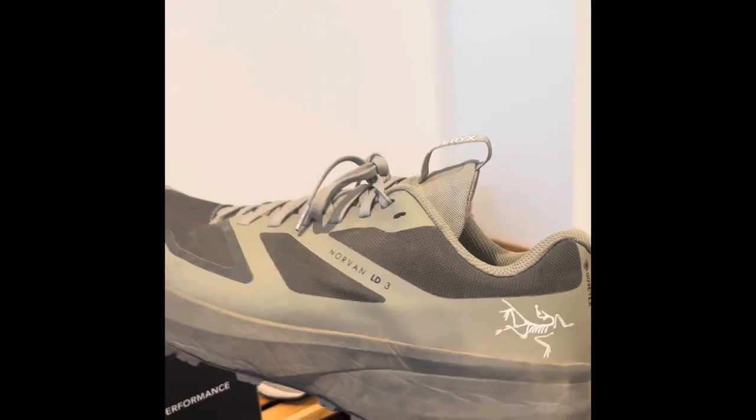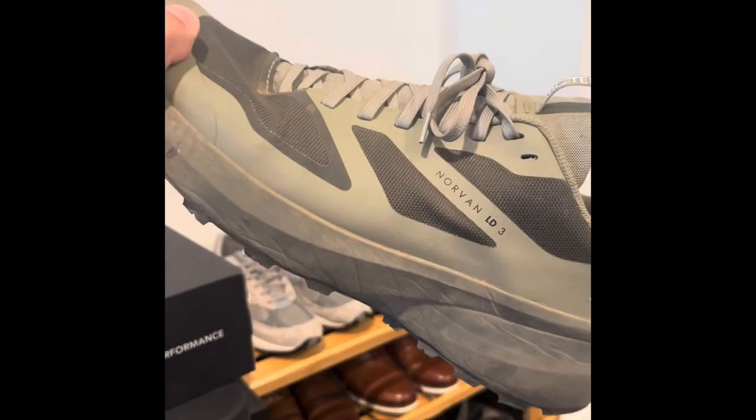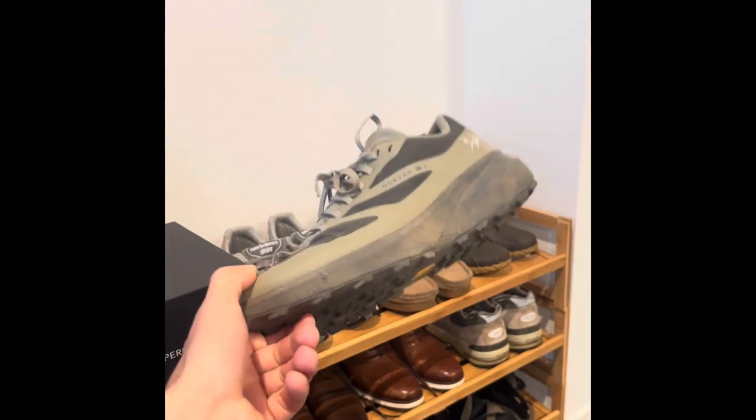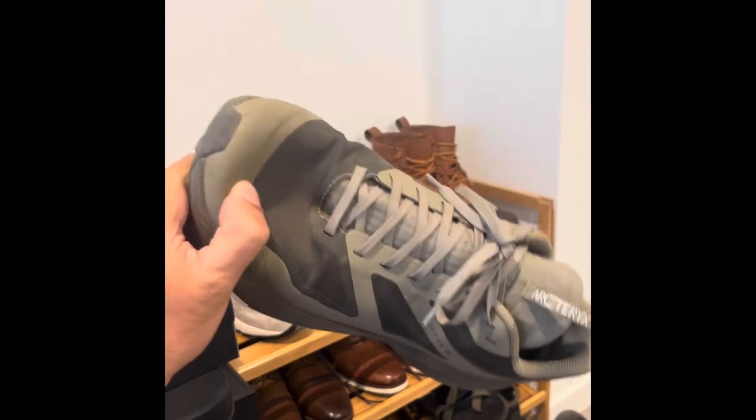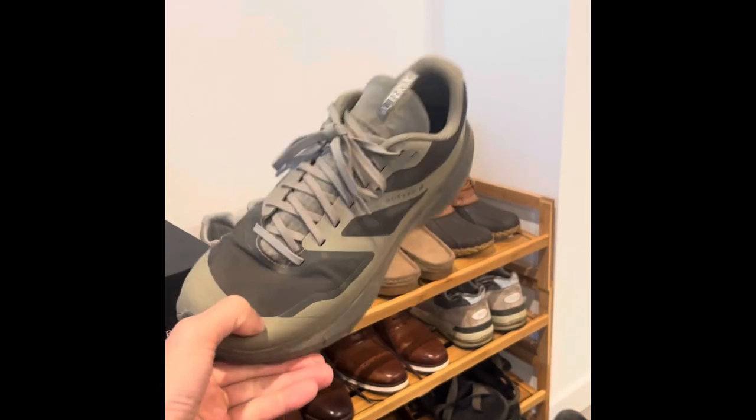I would suggest trying these on, because they do run really big. I usually wear an 11 and I'm wearing 10s in these, so try them on first.